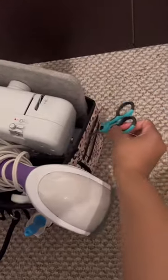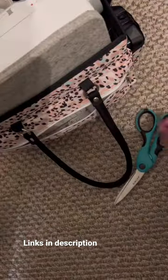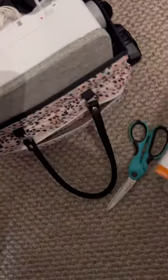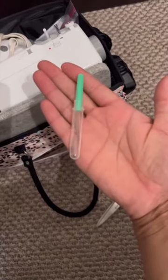Over here are front scissors, pins, tape measure, needles, and of course a seam ripper.